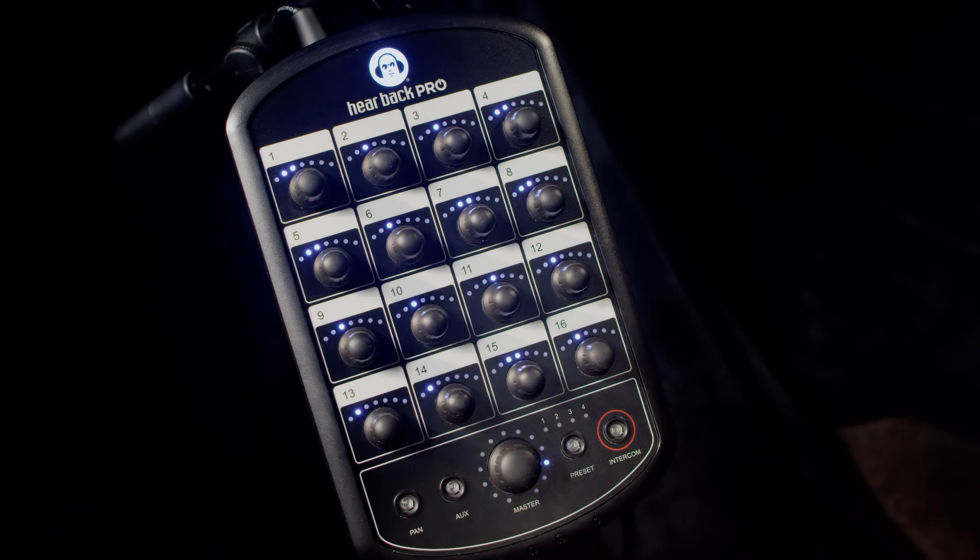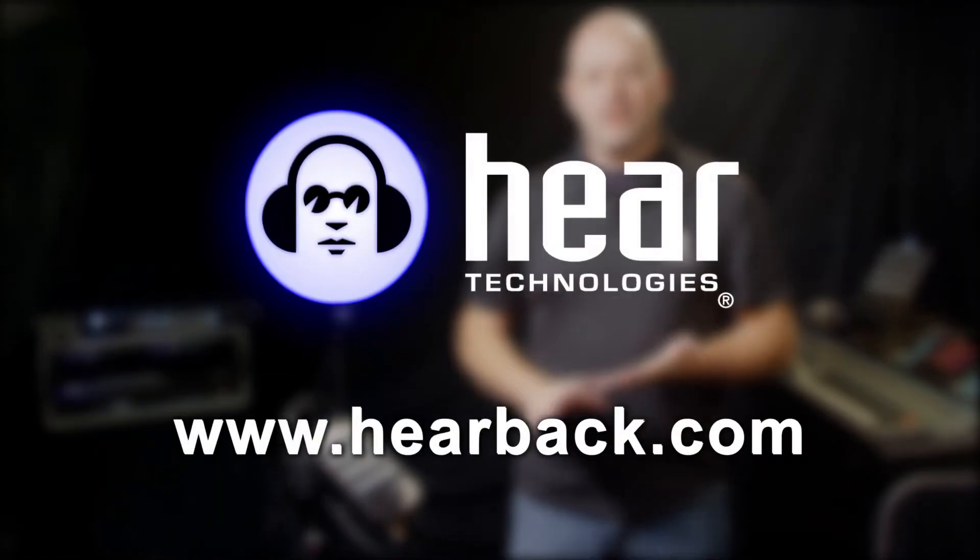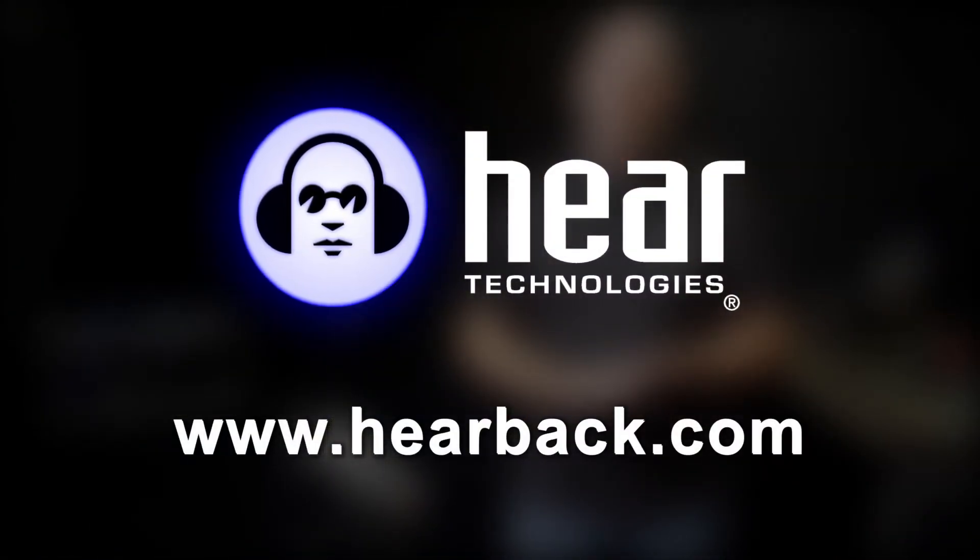Now to exit, all you need to do is press the AUX button. For more information go to hearback.com.